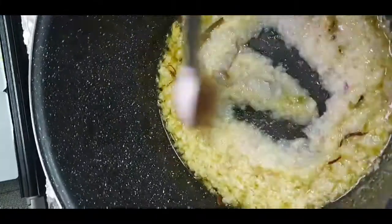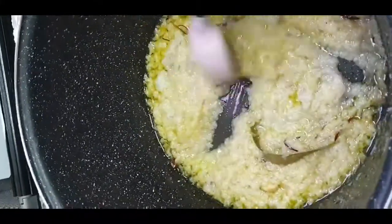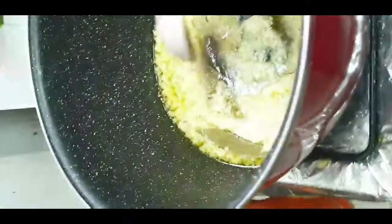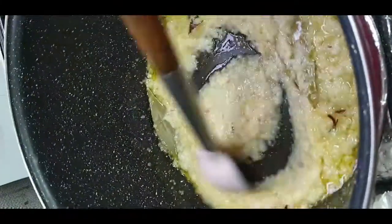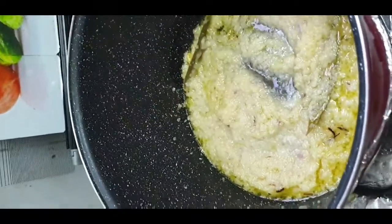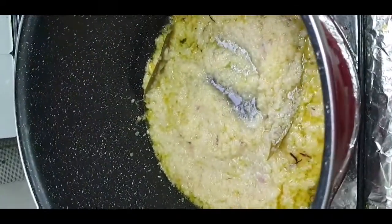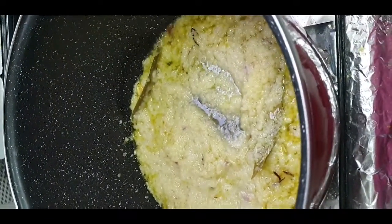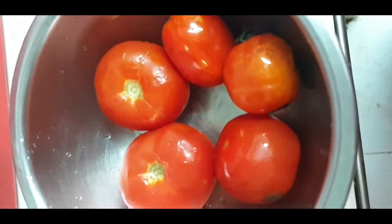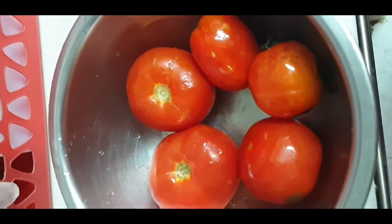We will cut the tomatoes and blend them into a fine paste in the mixer. We will use 5 tomatoes and cut them in the blender.